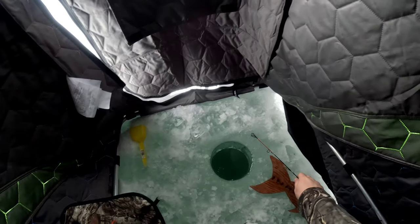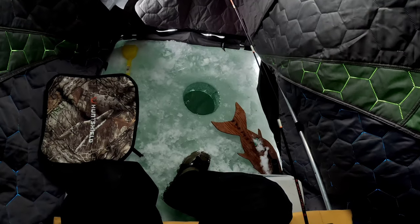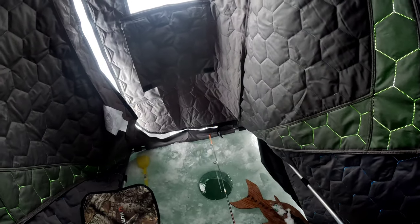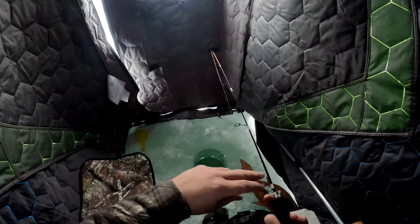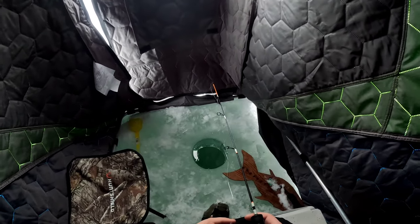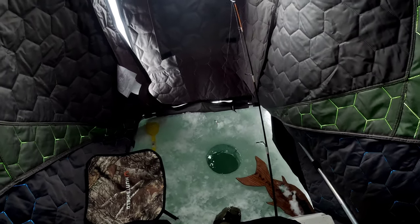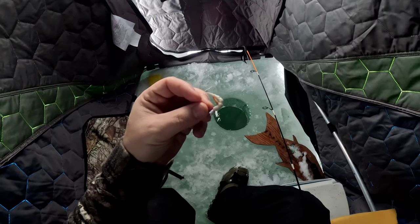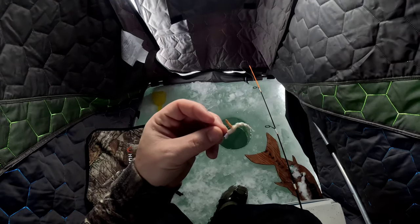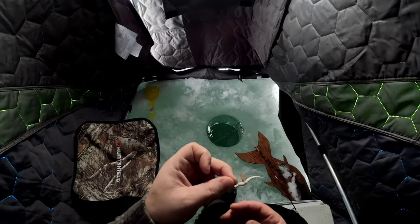Let's go through our rod setups. This rod is a Heatwave by 13 Fishing, a 26-inch medium light. I'm using ice fishing line — you can get away with mono, I haven't noticed too much difference, I honestly think it's just a sales technique. I'm using 8-pound line. On the end I'm using a little tungsten jig. You can find these anywhere — they come in 4mm and 5mm, those are the most common sizes, but they do come in different sizes. Local fishing companies are where you really want to get your stuff.